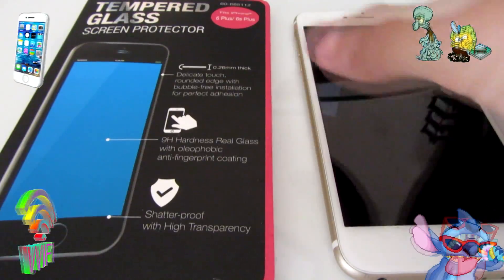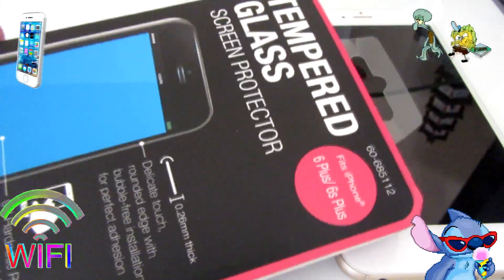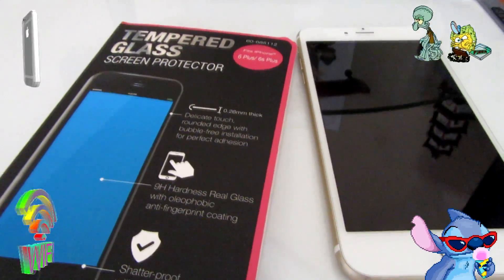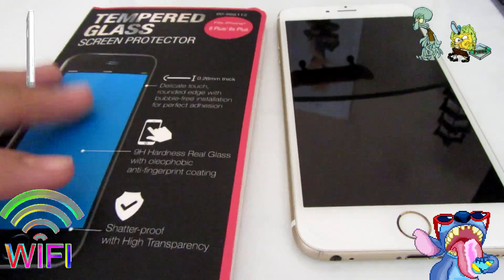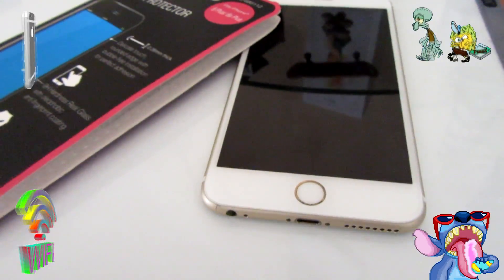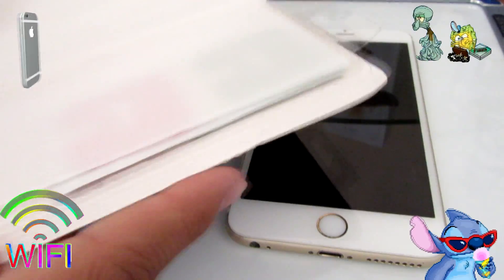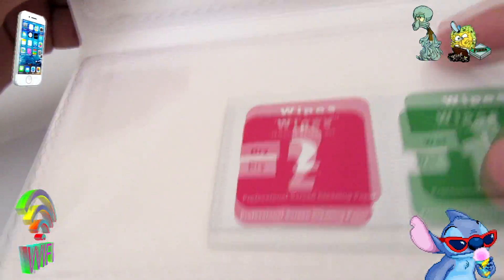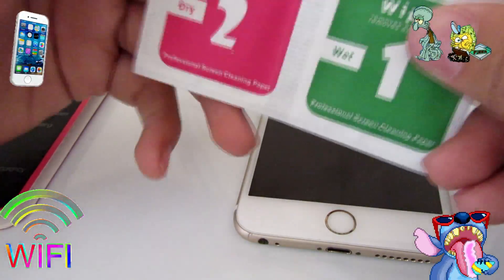I got this one from the 99 cent store, and you guys can also get these from Amazon — they have plenty of places to get these from. All you guys have to do basically is make sure you wipe it off really clean. So we're gonna open up the little kit that they give us. Once you do that you can open it — here's the screen protector and here are the little wipes. They also have instructions in here.